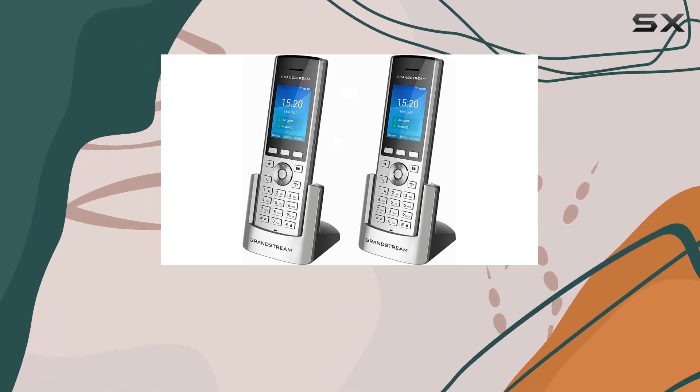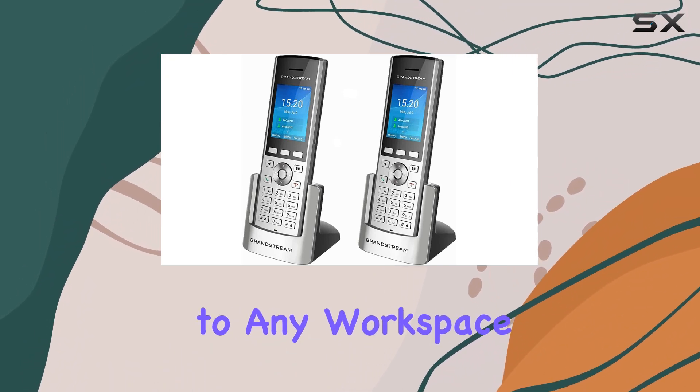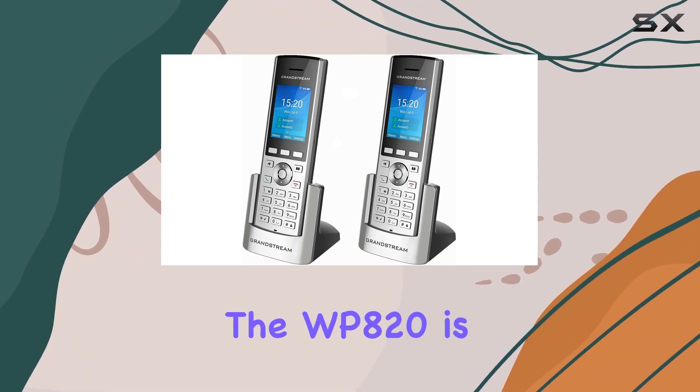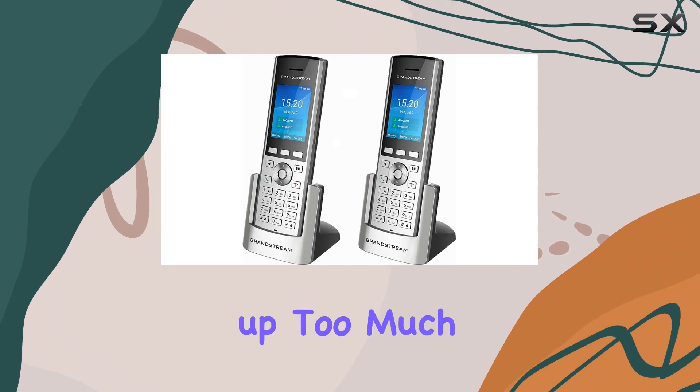Featuring a sleek silver and black color scheme, these phones add a modern touch to any workspace. With a compact dimension of 12 by 8 by 5 inches, the WP820 is designed to fit seamlessly into various environments without taking up too much space.